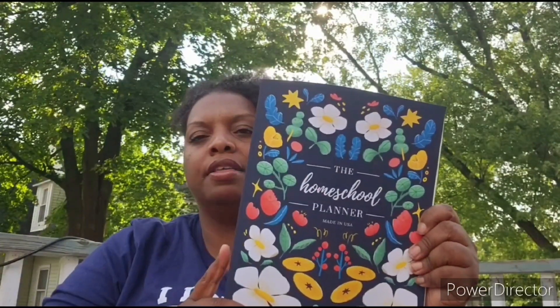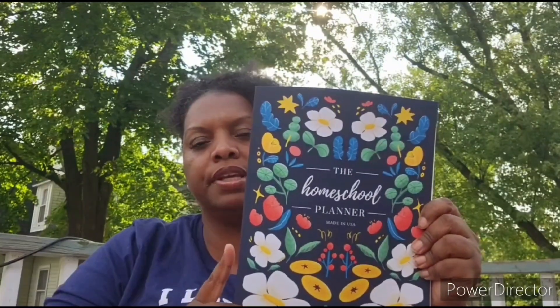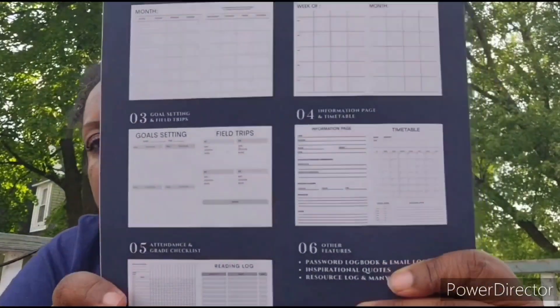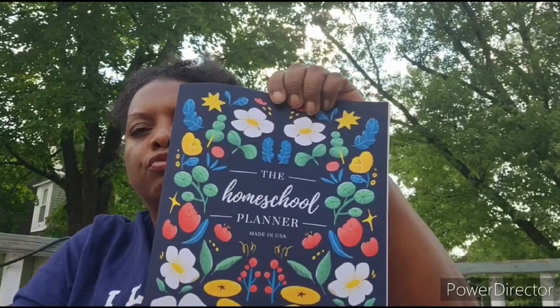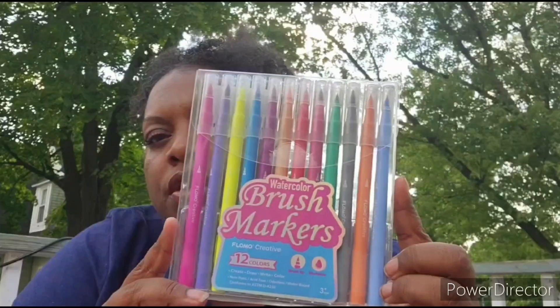Next, this also came from Amazon — this will be my homeschool planner for this year. I'm excited about this planner. I usually buy the School Nest planners, but I wanted to try something different this year. I saw this on Amazon and I think I will like it. I'm going to do a flip-through in another video. It's called the Homeschool Planner and it's from the Gentle Root Company.